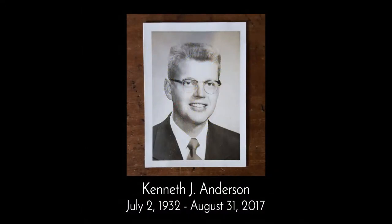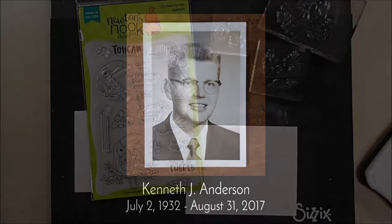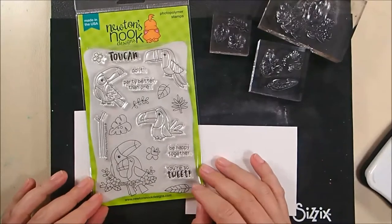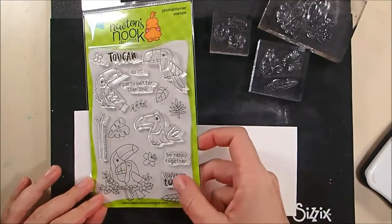I wanted to take a second to dedicate this video to my father who died on August 31st. If you're wondering where I've been for the last three weeks, that is where I've been. He was ill and then died in Charlotte, North Carolina, and after that I was with my sister making arrangements and cleaning out his apartment. But everything's okay — it was a peaceful death and he was very prepared, so you don't need to be too concerned. I just wanted to let you know where I was.